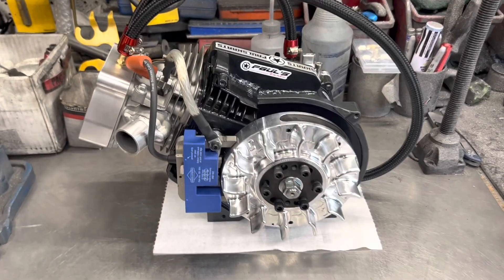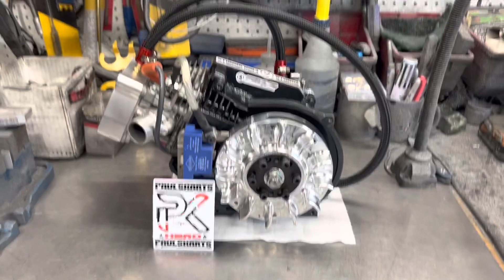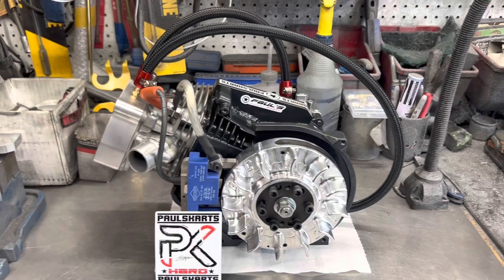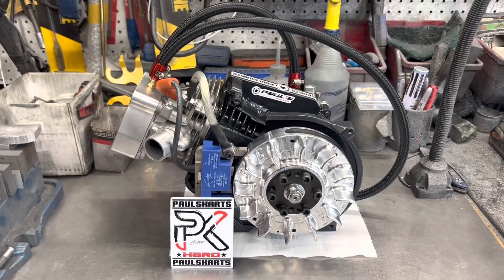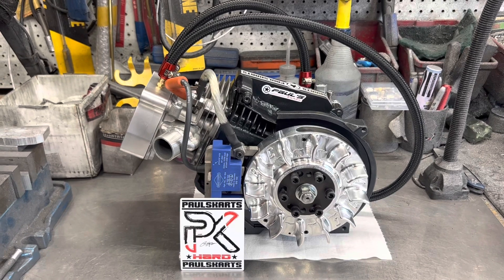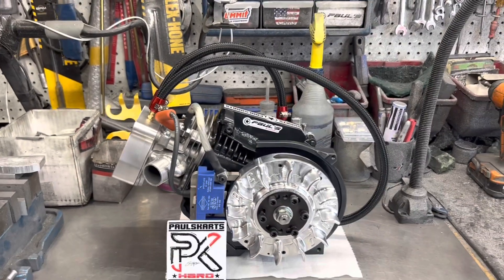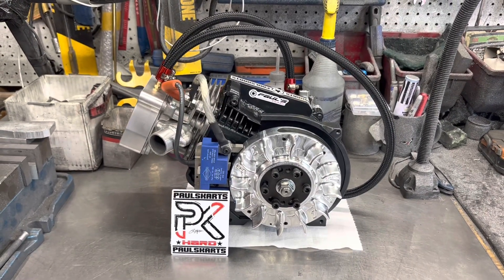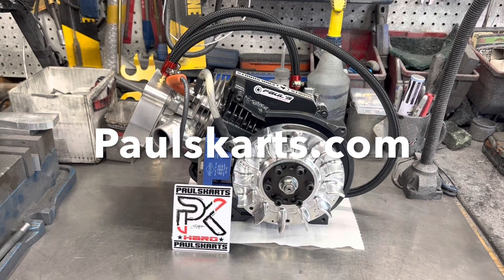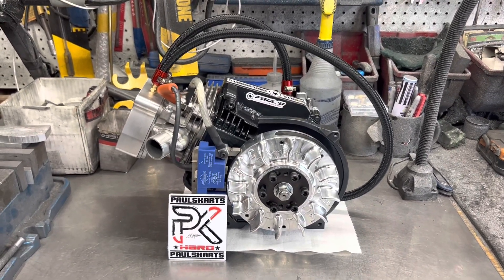Hope you guys like the build. Paul from Paul's Karts. You guys need anything, you know where to find me — Paulskarts.com. Actually going to be having a new website soon. We're going to have some new management come in. It's a lot for me to run, so I'm just going to do the builds and we'll have some new management come in — you guys will probably like that. Hope you guys like the build. Check us out at the website, Paulskarts.com. If you've got any questions, you can always text me at 781-492-7358. Thanks for watching, guys. Until next time, have a nice day.